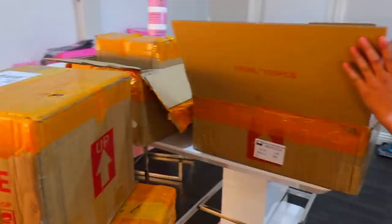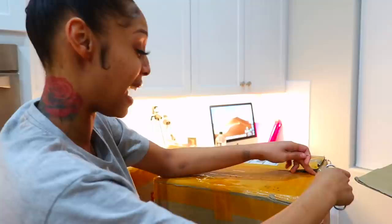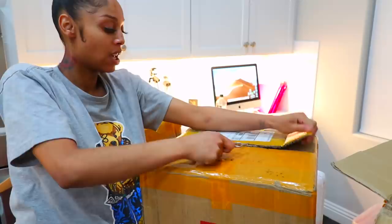Okay, let's see what's in the next one. This is super, super dope. I did that. Royalty, you did that. Pat yourself on the back, girl. Pat myself on the back. So proud of myself. You did that. More edge control.